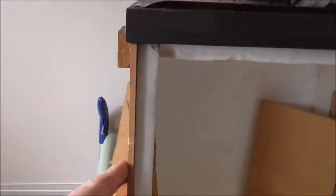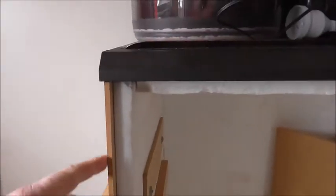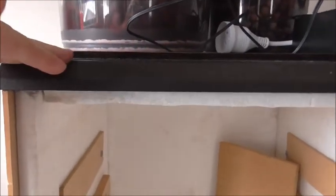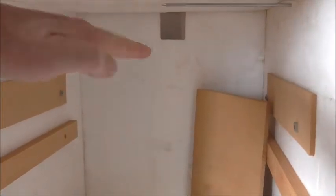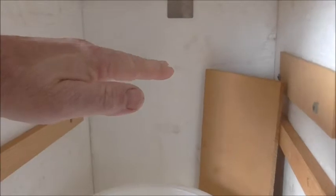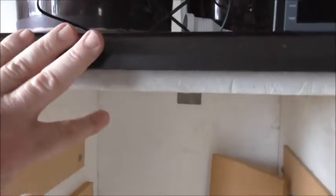It's basically a wooden crate or box. It has a removable top, which I don't know if that's entirely necessary. The only reason you want to take the top off is if you needed access from the top for a taller fermenter maybe. But I haven't really had any reason to take the top off.